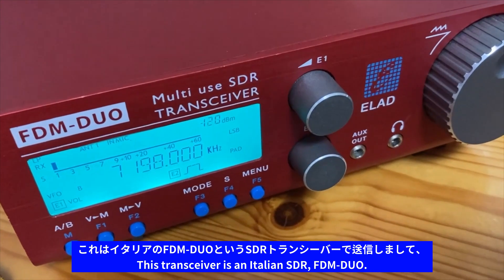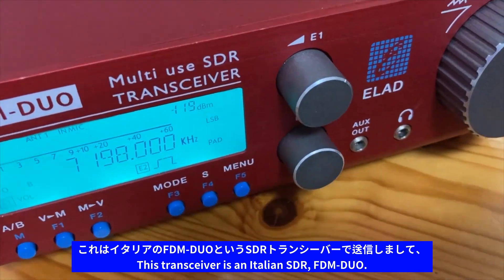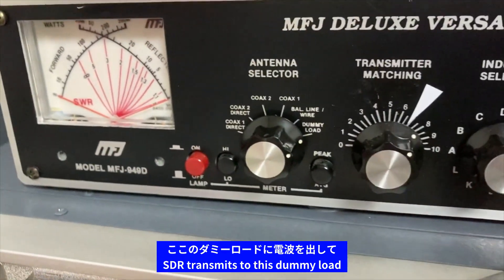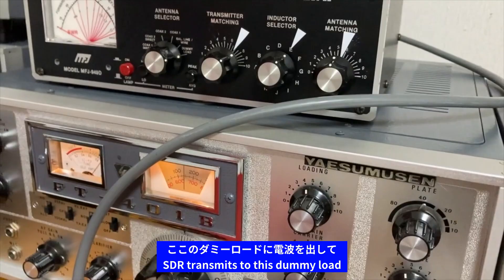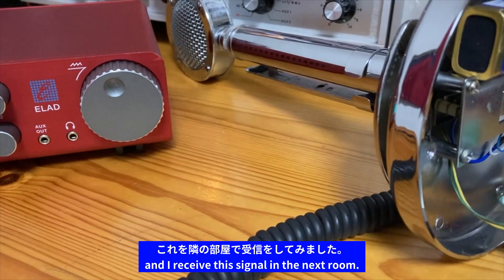これはイタリアのFDM DUOというSDRトランシーバーで送信しまして、ここのダミーロードに電波を出して、これを隣の部屋で受信をしてみました。